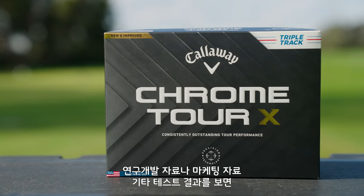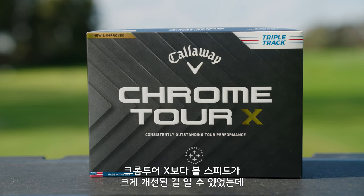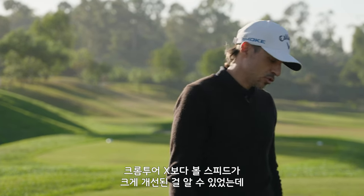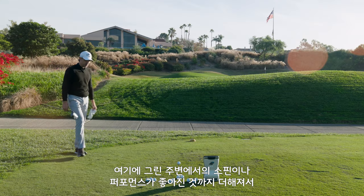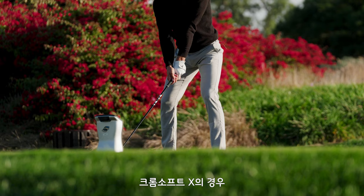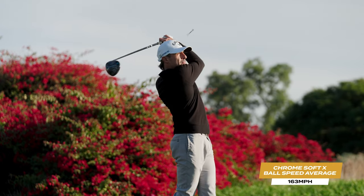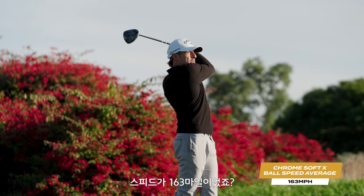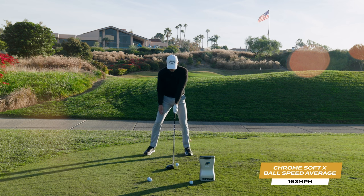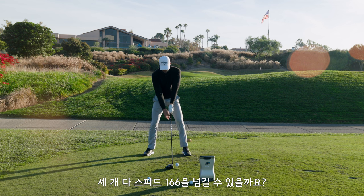Chrome Tour X — in R&D, marketing, and all the tests they did, ball speed uptick in Chrome Tour X versus Chrome Soft X was the big story. That and some spin around the greens were the big selling points. With Chrome Soft X, the ball speed average was probably around 163. I'm going to try to hit all these out of the middle of the face and see if we can get three balls that kind of live over 166.